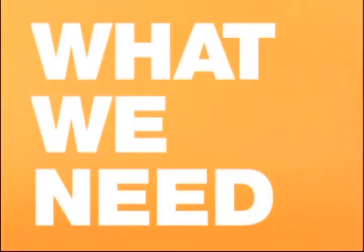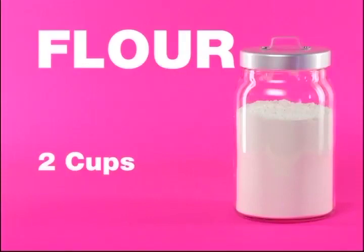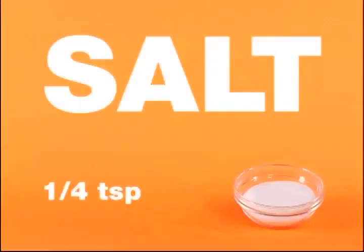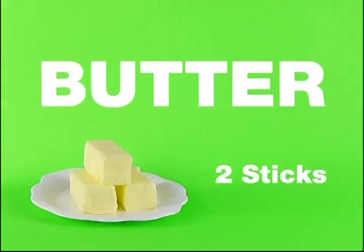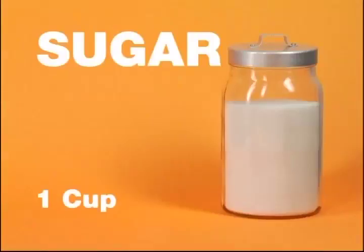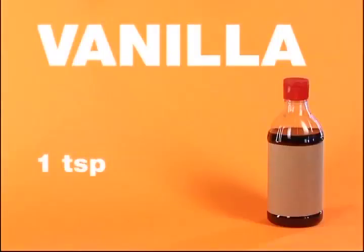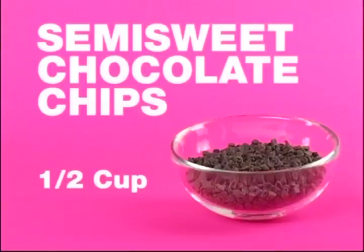Here are all the ingredients that we need to make our chocolate chip loaf cake, which will become our car cake: two cups of all-purpose flour, one teaspoon of baking powder, a quarter teaspoon of salt, two sticks of butter, one cup of sugar, four large local organic free-range eggs, one teaspoon of vanilla extract, and a half cup of mini semi-sweet chocolate chips.